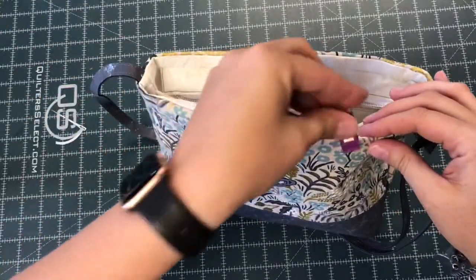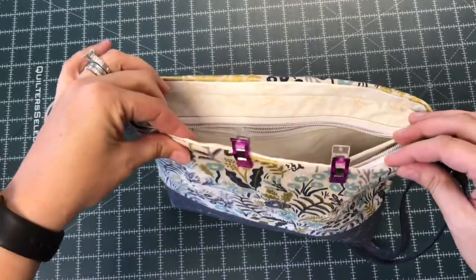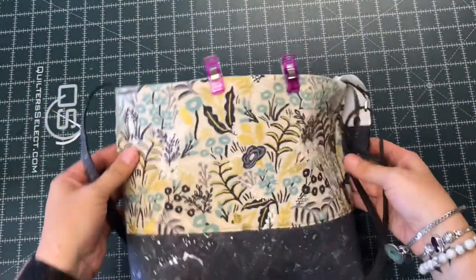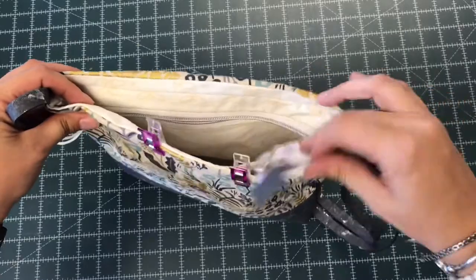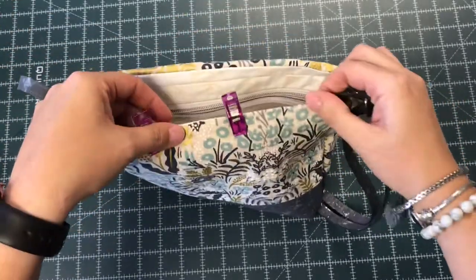So I'm just taking some clips, clipping around my edge so I can take it to the sewing machine and do my final top stitching. Once I have that done, my bag is complete and I don't have any other openings to close. I'll tuck the zipper down and keep the handle up.